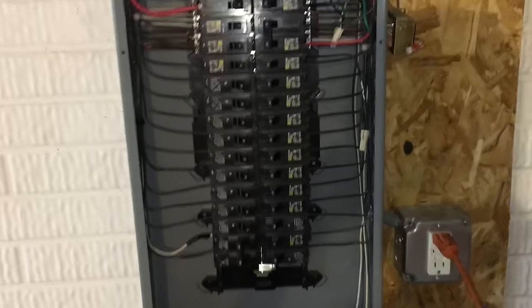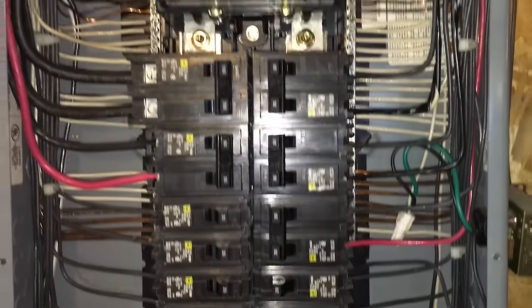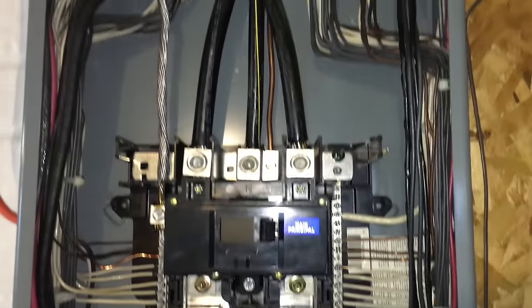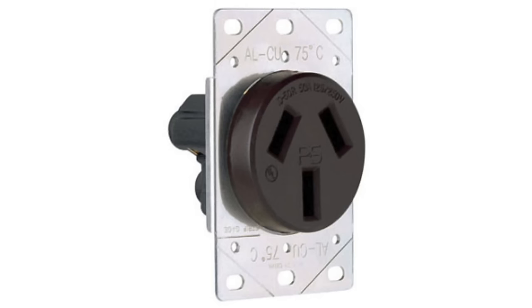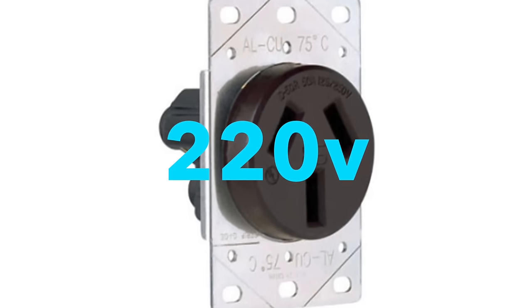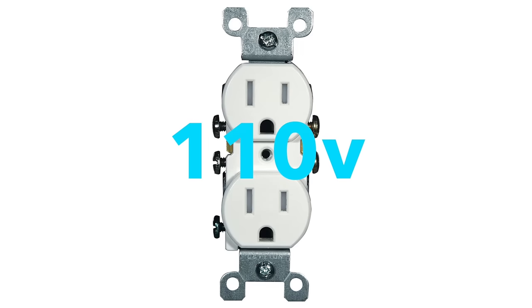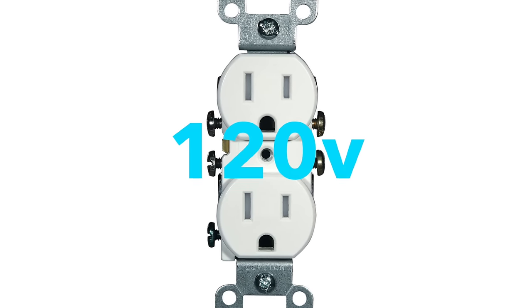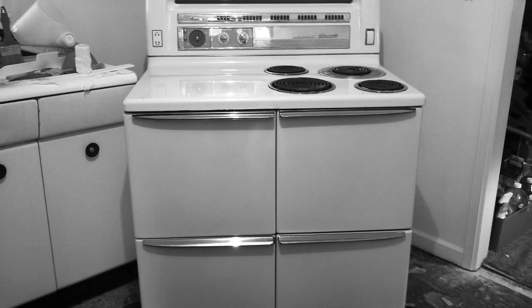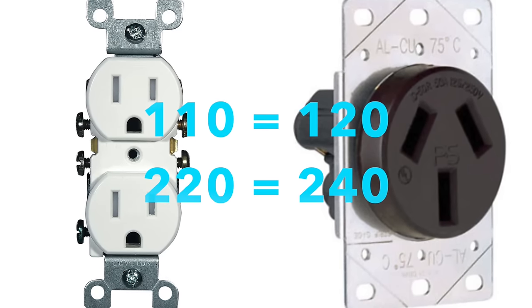This is a 200-amp panel, so I have plenty of space for the new dual pole breaker. I'm not an electrician, so I had help doing this part. First, I'm in the habit of calling it 220V, but nowadays it's actually 240V — just like 40 years ago it was 110V, but nowadays it's 120V — just because modern appliances use more power. People still call them by both names.